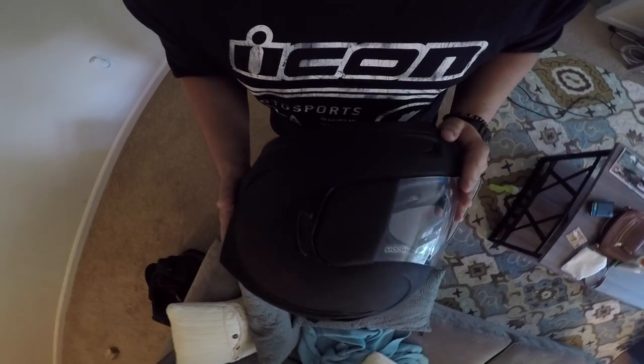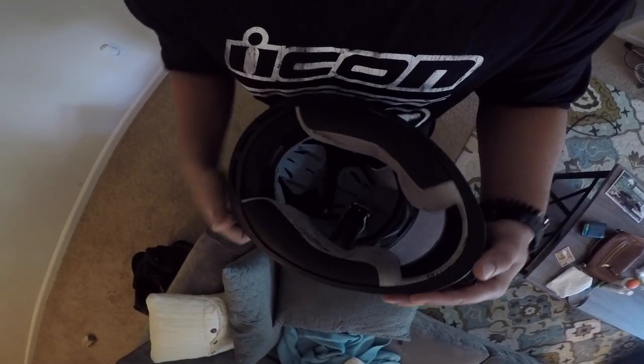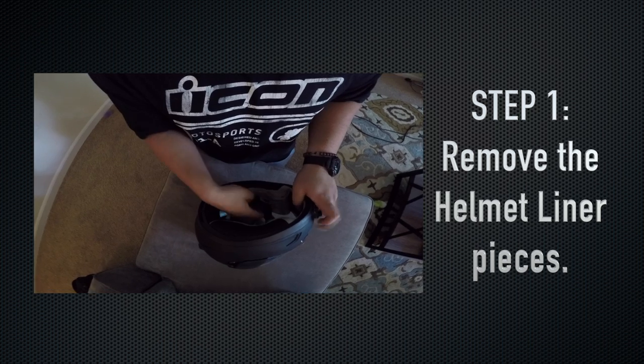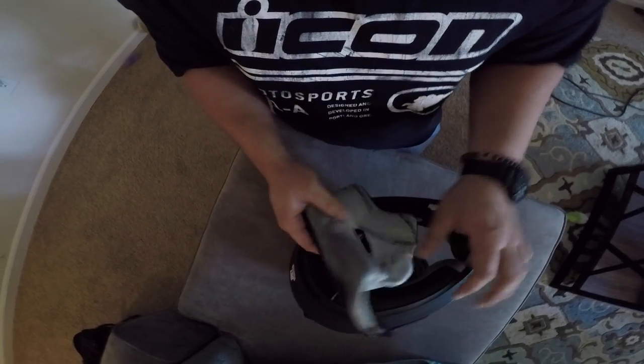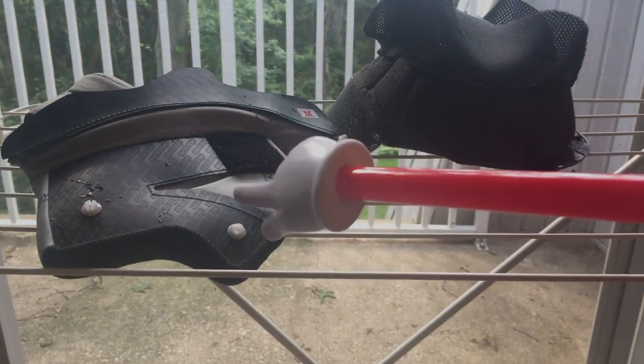Today I'm going to be cleaning out the liner of my Icon Alliance GT Helmet. Of course they all vary, but most of them these days have the removable liner which makes it super easy. So step one is removing the helmet liner itself. Check your owner's manual, but they're usually just in there with some plastic snap buttons and some velcro pieces to keep it into place.